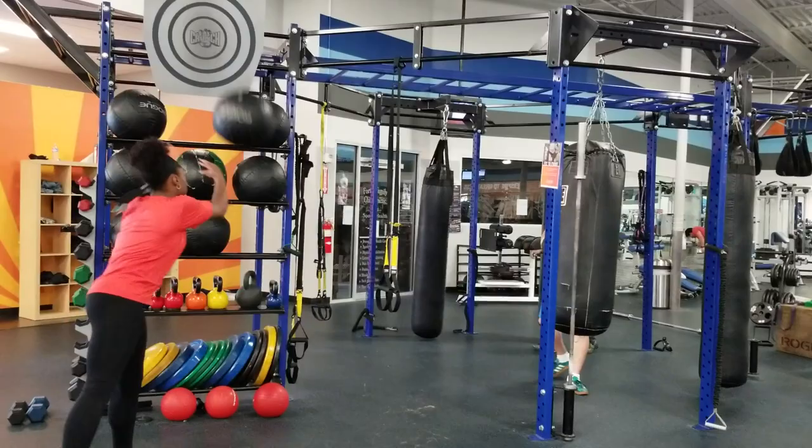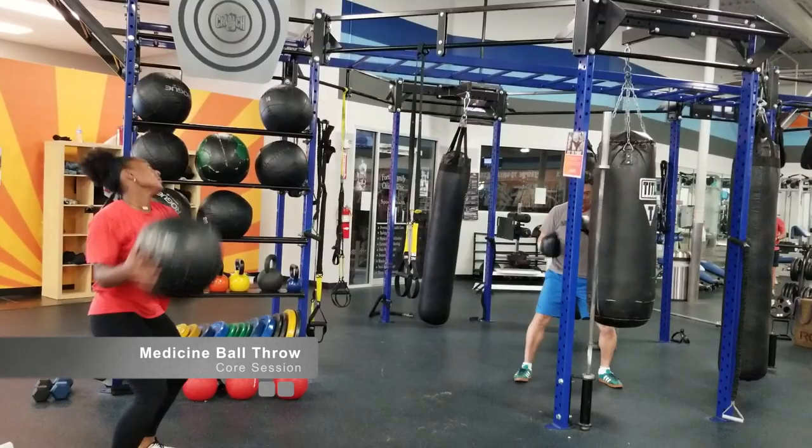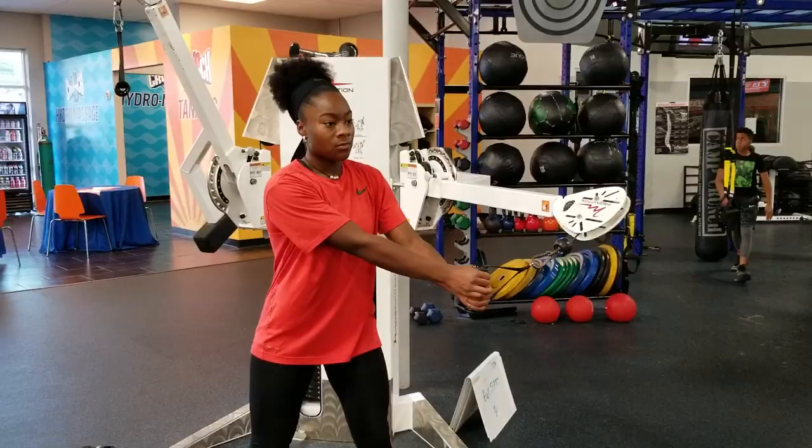A strong core enables you to create space to shoot on the field, whether using roll dodges or face dodges. This medicine ball exercise will allow your body to make quick dodges side to side while keeping your body in balance.